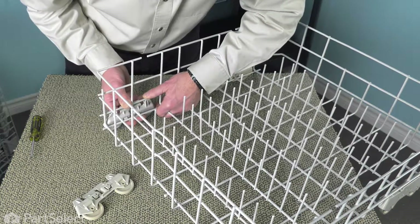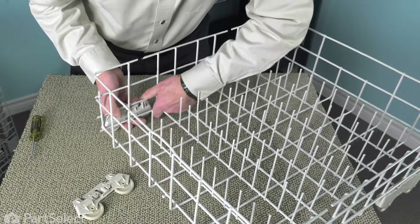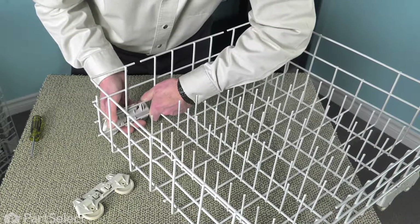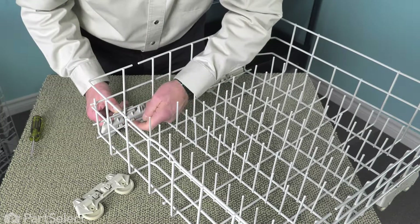Make sure that the two bottom clips are underneath that lower wire, then push in on the wheel assembly to depress those two tabs and snap it in place. Just make sure that those are locked over top of that bottom wire.